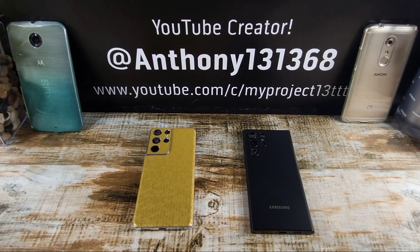Hey everybody, welcome back to my Project 13. Thanks for coming on by and checking out this video. Appreciate your time and your support. I wanted to give you a little preview of what the S21 Ultra is going to look like next to the S22 Ultra.